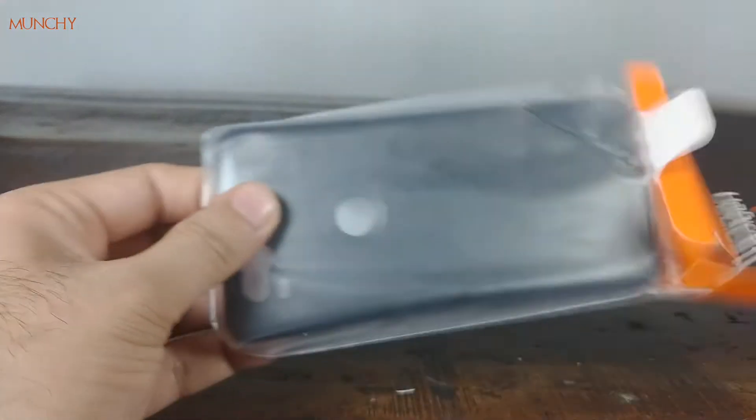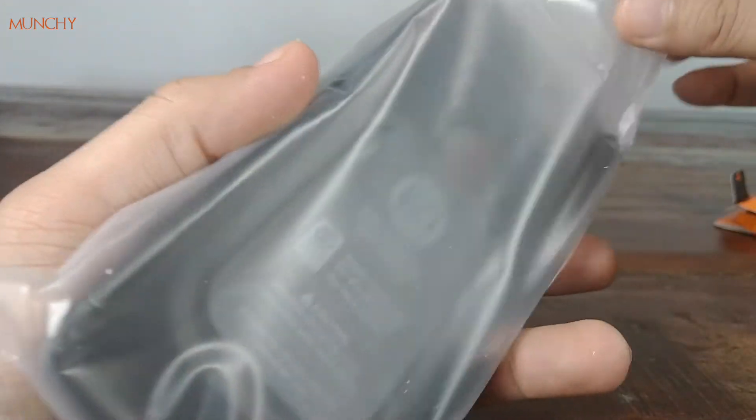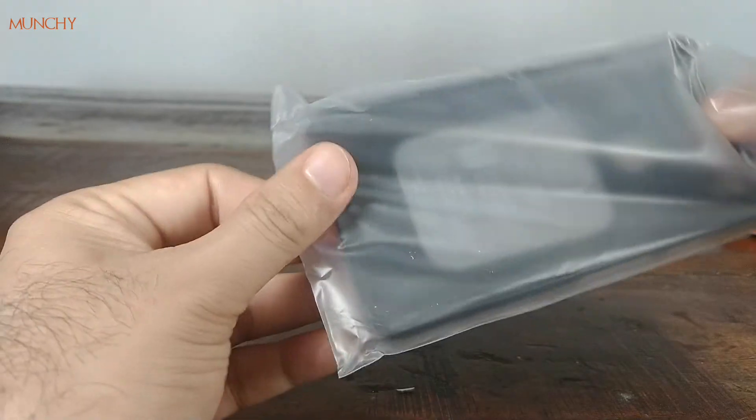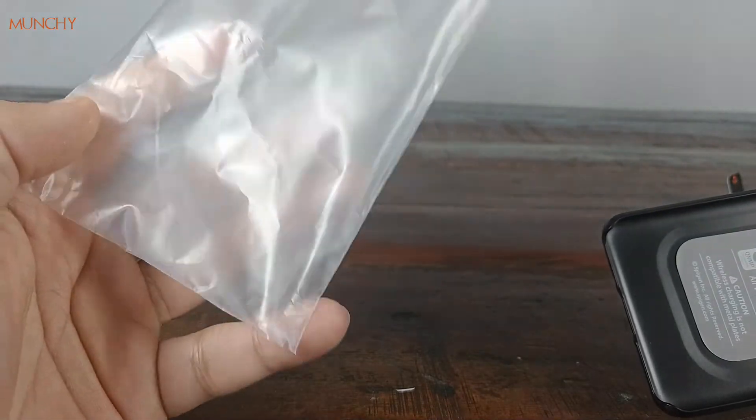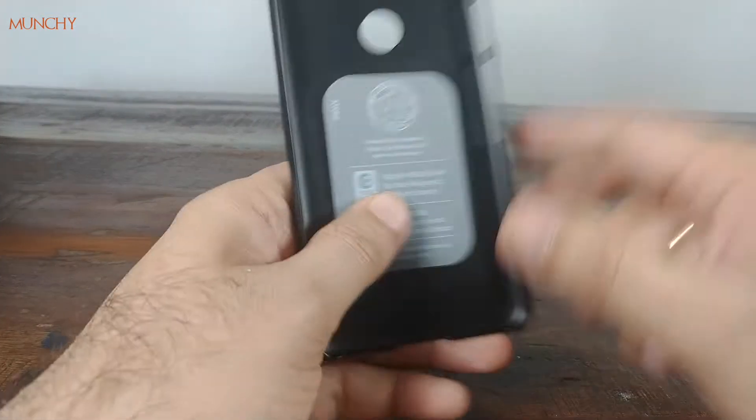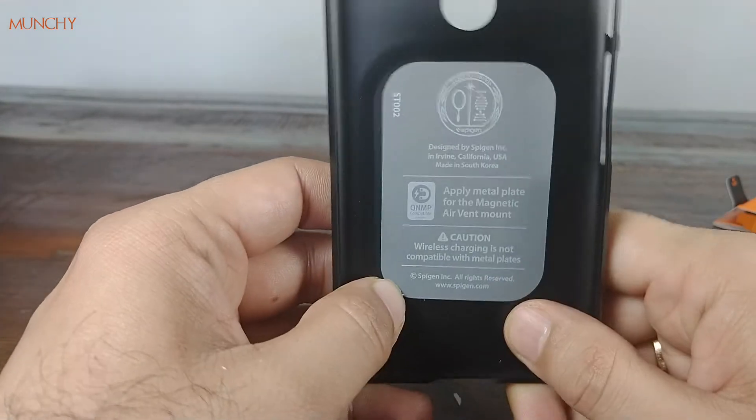Nice touch from Spigen — the try-it tab. You just pull it and the box opens up. Inside you have the case inside another plastic bag. Spigen, if you're listening, make sure that this plastic bag is recyclable as well, because I don't see the recyclable mark on here.